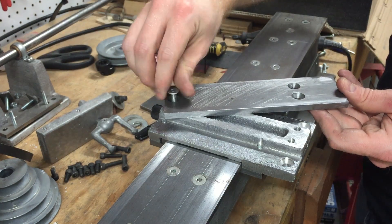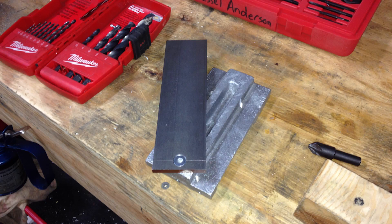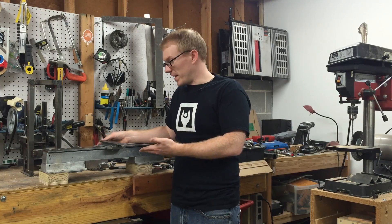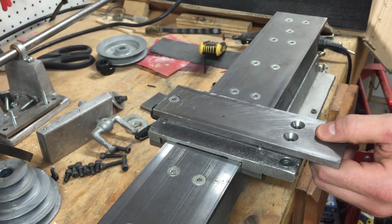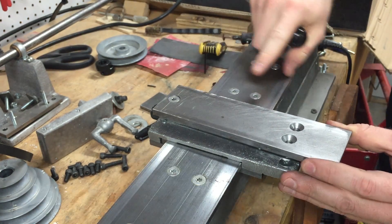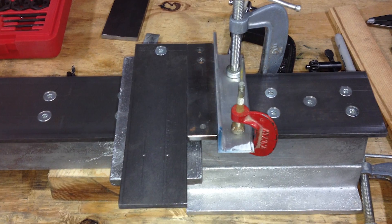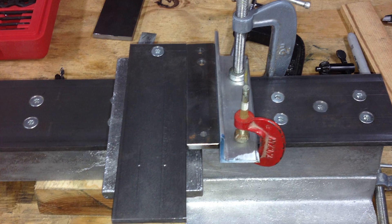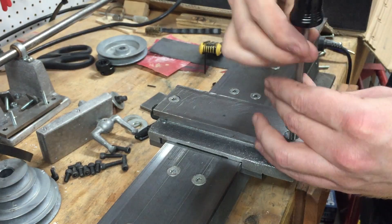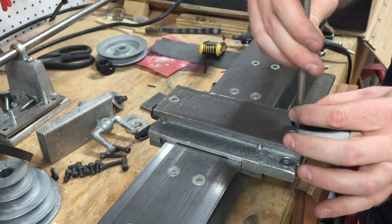Then you need to mount the cross slide ways to the carriage base. You do that by first drilling and tapping a fastener on the far side of the carriage base, and that allows you to rotate the cross slide ways until they're perpendicular to the bedways. I used a piece of angled aluminum, clamped it to the bedways at perpendicular, and then shimmed off of that to allow me to get my clamps in place. I pretty much just C-clamped it and took it over to the drill press to match drill the holes for mounting the cross slide to the base.